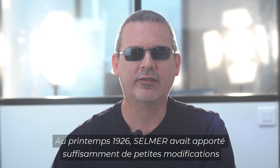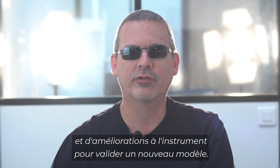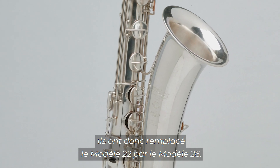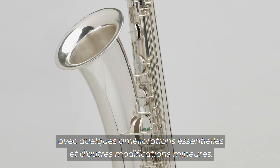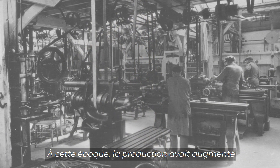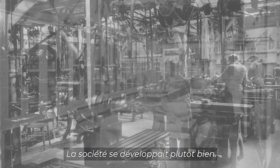In the spring of 1926, Selmer had made enough small adjustments and improvements to the instrument to validate a new model. Accordingly, they replaced the Model 22 with the Model 26 — much the same instrument with some key improvements and minor adjustments. Production by this time had increased to about 1,500 instruments per year, and they were ramping up quite nicely.